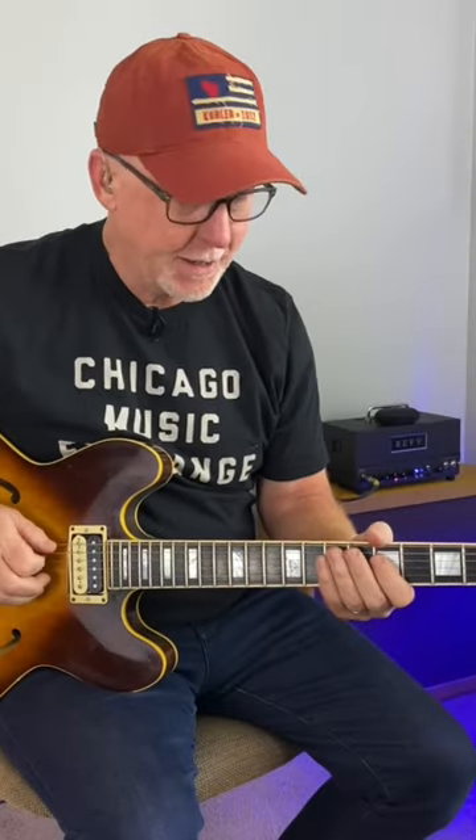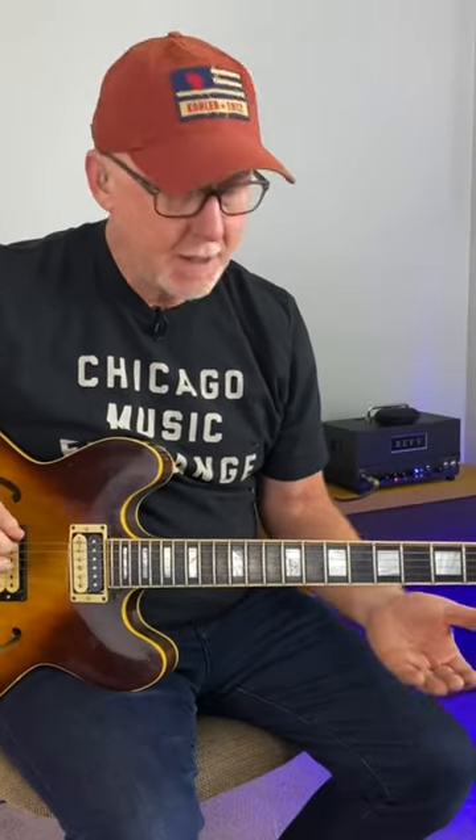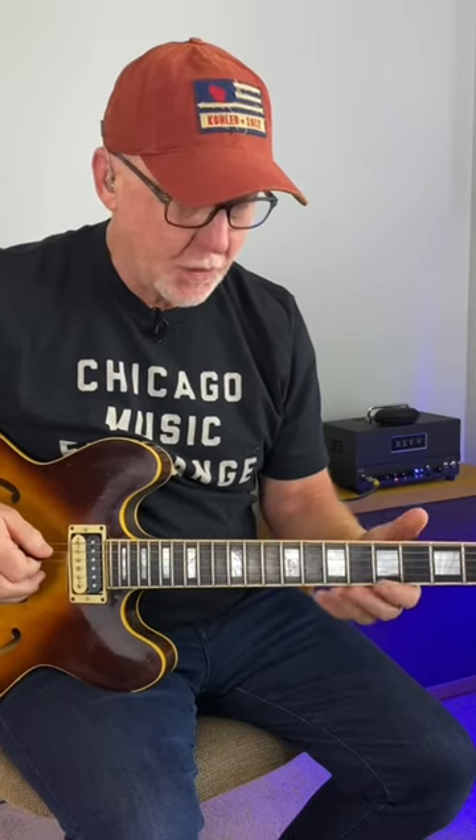No theory, have some fun. Hit this open A string, hammer on from 5 to 7 here on the D string, and get a little groove going with your right hand.